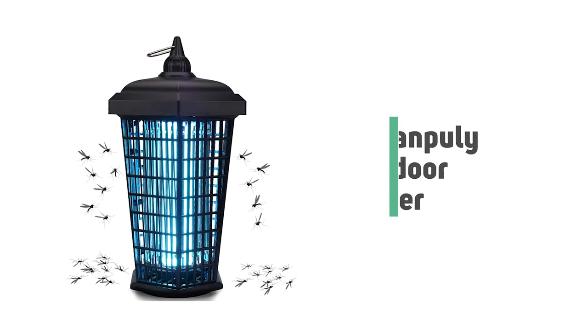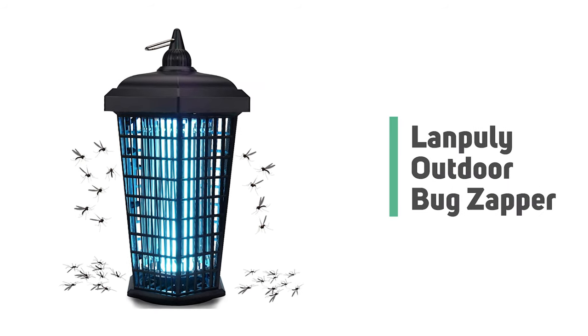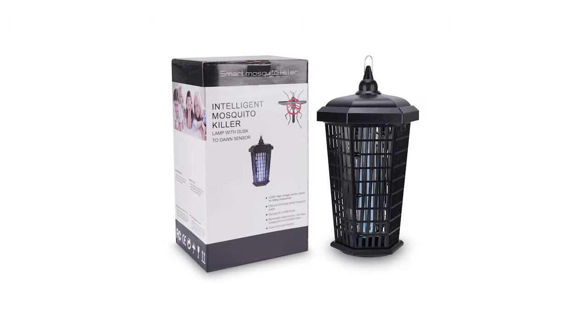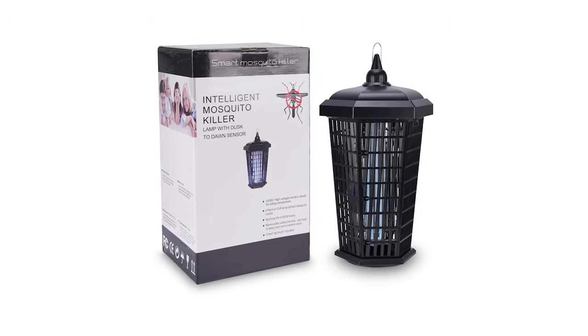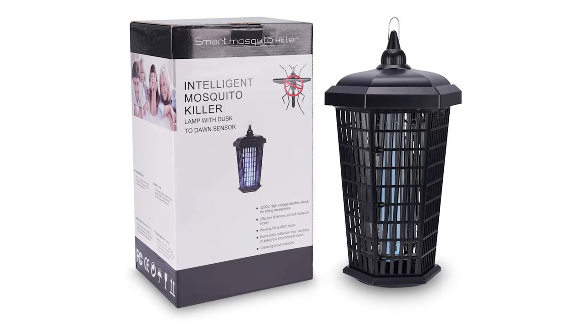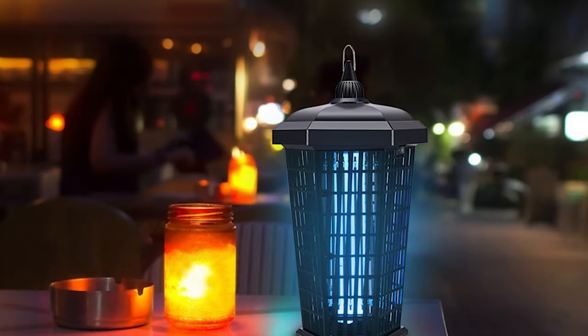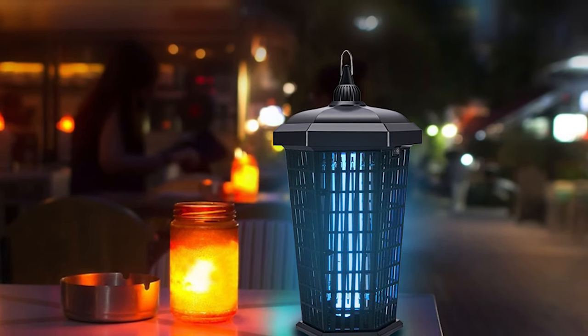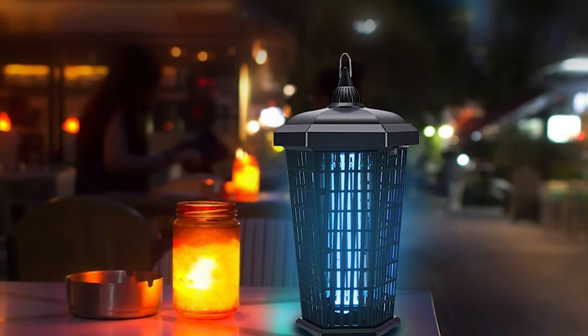Number 9: Lampily Outdoor Bug Zapper. If you aren't sure just how much you're going to use an outdoor bug zapper, or you're on the fence about whether to choose one, this Lampily Outdoor Bug Zapper is a low-risk choice. The bug zapper is great for backyard barbecue, camping, patios, garage, deck, picnic area, and more.